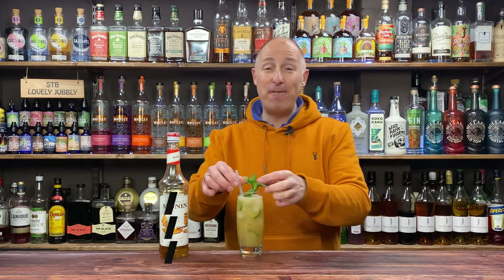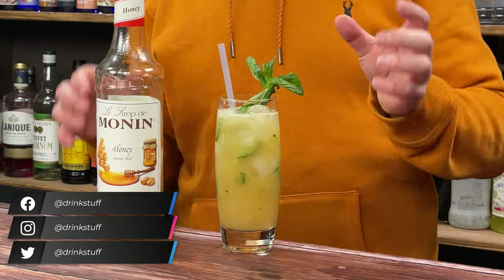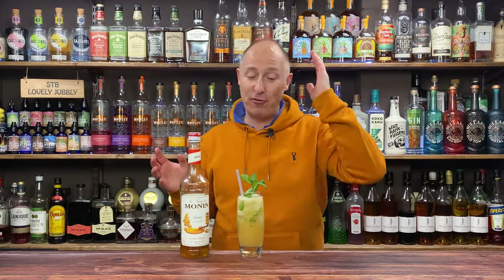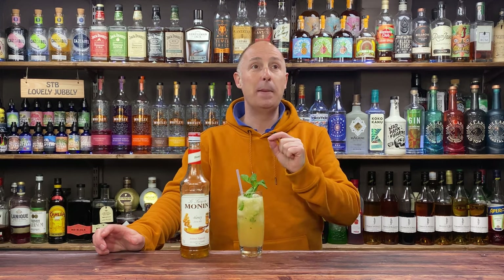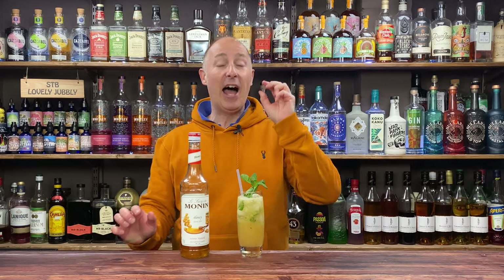Welcome back Drink Stuff fans. In this video I'm diving into the honey syrup again — I love the honey syrups. I actually created this cocktail for a Zoom online masterclass I did probably about six weeks ago, but it was a non-alcoholic version, and I just wanted to show you the alcoholic version.